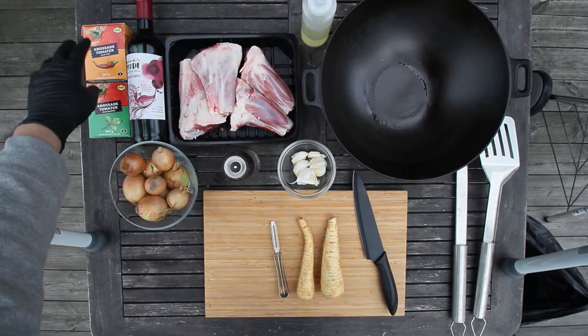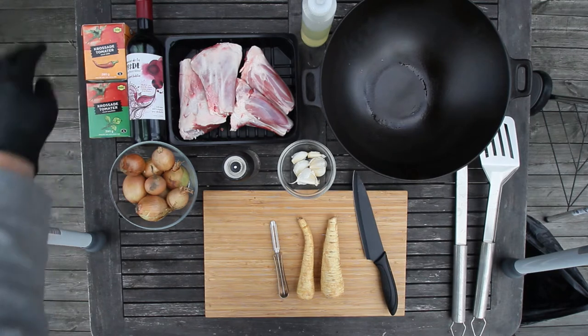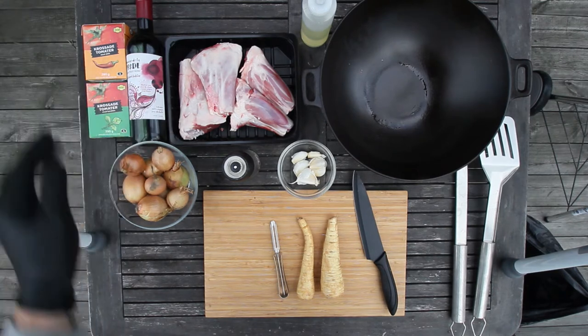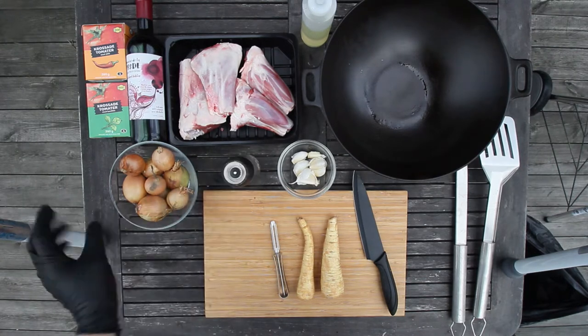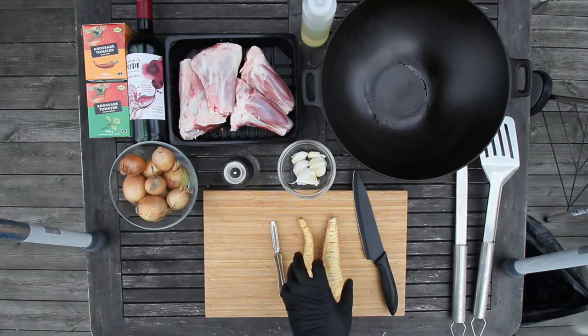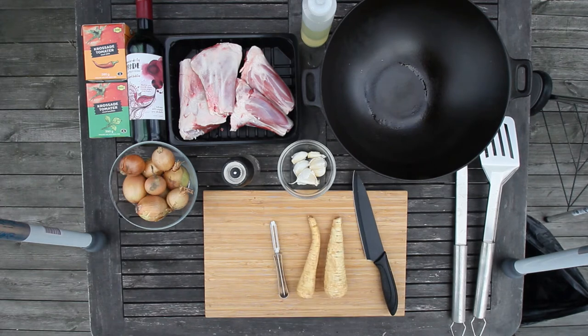I'm gonna have some crushed tomatoes, chili and basil, a bottle of wine, some lamb shanks of course, salt, pepper, garlic, some onions, garlic and a couple of parsnips. I'm also later on gonna add a little bit of beef stock and water just to cover it up once it's all on there.